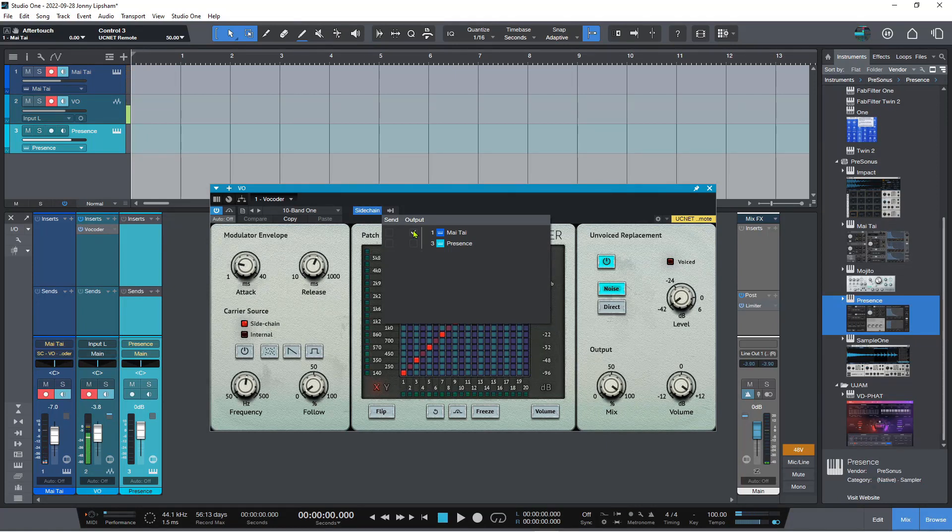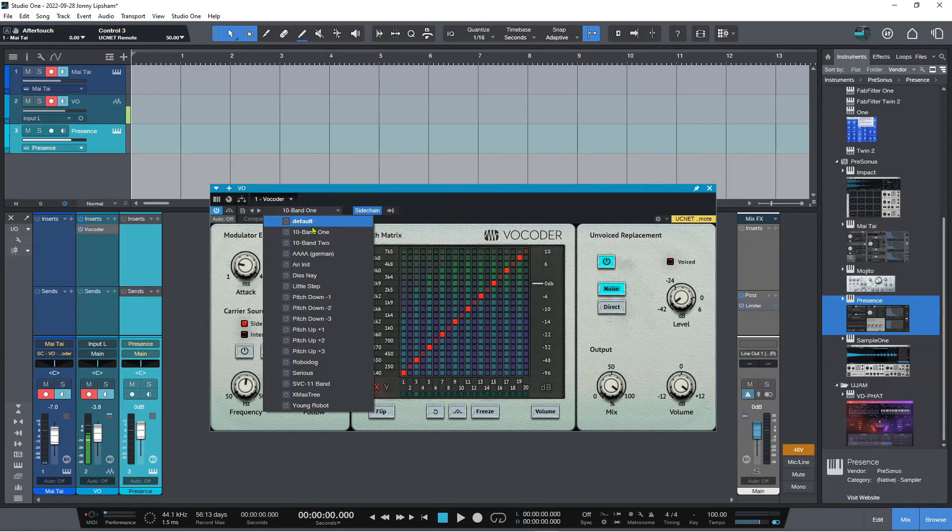That was definitely a wrong note. And I can go artificially higher than I normally can, so I can make a really interesting melody. But I can also make some really interesting chords as well. So there's lots that you can do with this, and you can change the presets to get some different sounds.